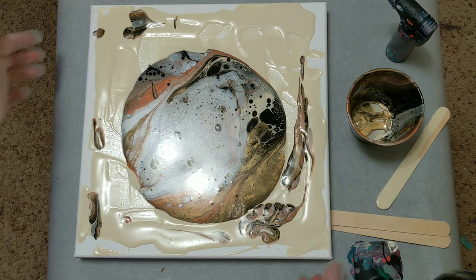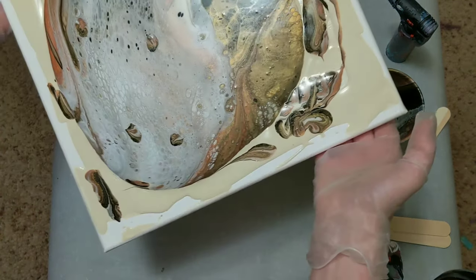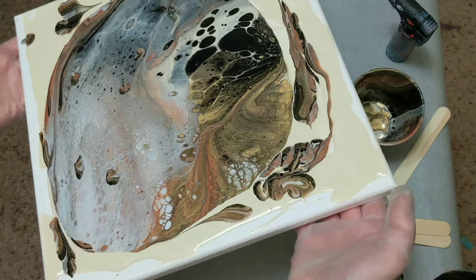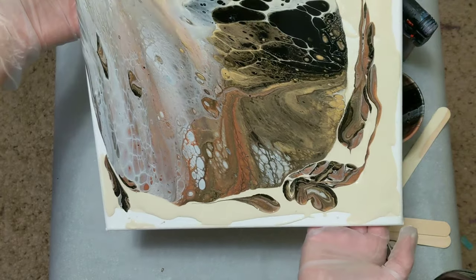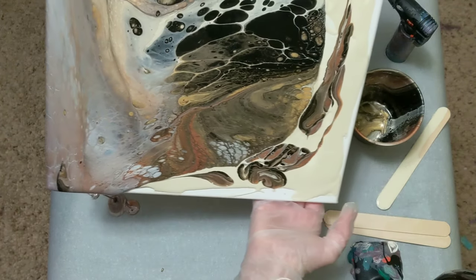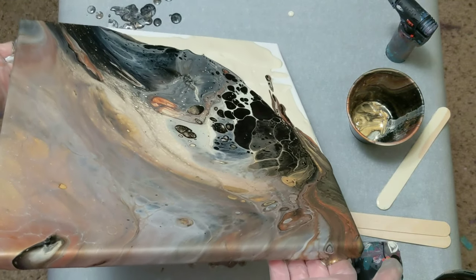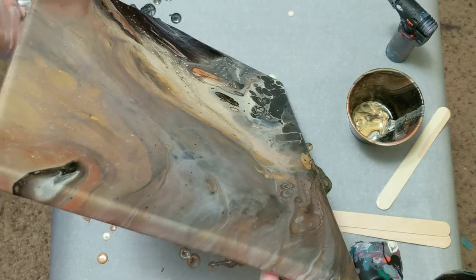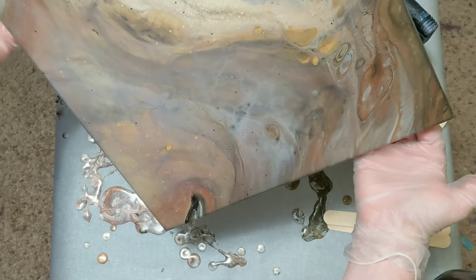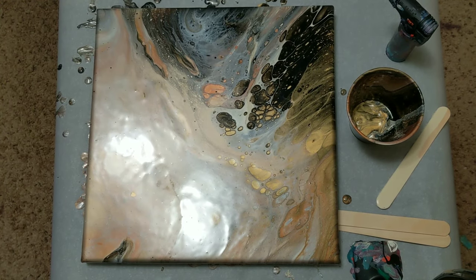Sorry about the major glare. The silver kind of took over, which I think was the one I put in the cup last, so I'm mildly surprised by that. I think it looks like the desert or like another planet or something — oh gosh, getting paint everywhere as usual. I'll bring some of that dark side back down. Let that sit for just a minute or two and then we'll come in and do the close-up — I'll also torch it in just a second.